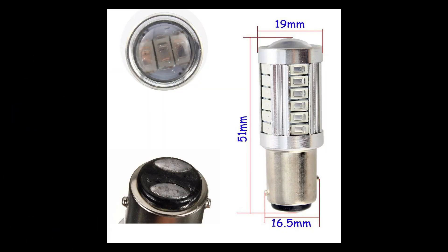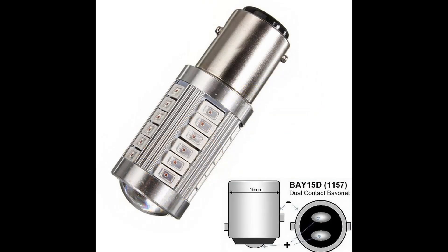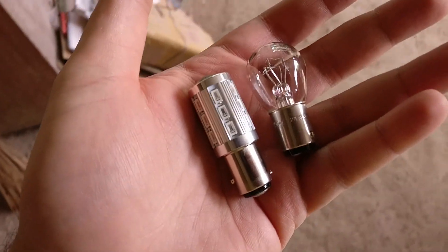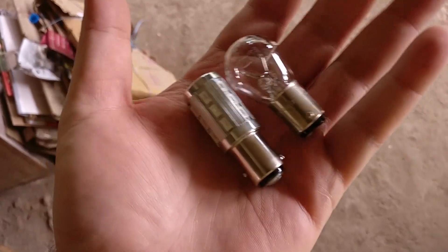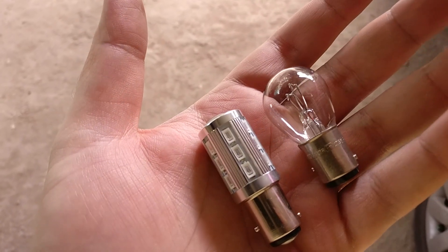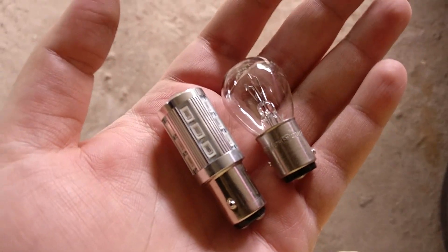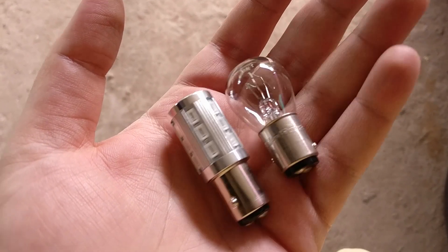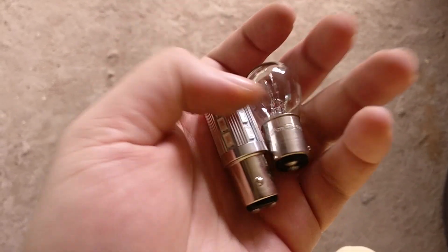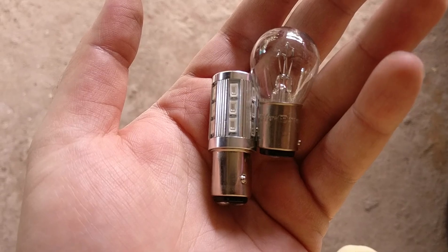The LED brake lamps for your car come in many types. This one is the 1157, which has the dual filament, and you can easily find it on eBay or Amazon nowadays. They come in different colors and shapes. This one is made by Cree — that's side by side with the LED bulb and a normal bulb. As you can see, the holder has one of the points a little higher than the other — that's the 1157 configuration. Before you buy one, make sure you check what holder type it is. Most cars run with the 1157, so that should be easy.